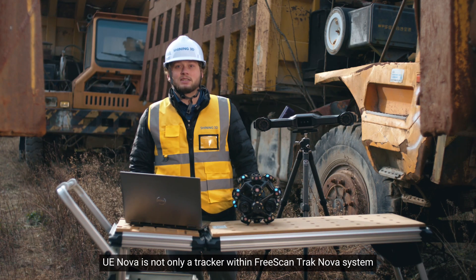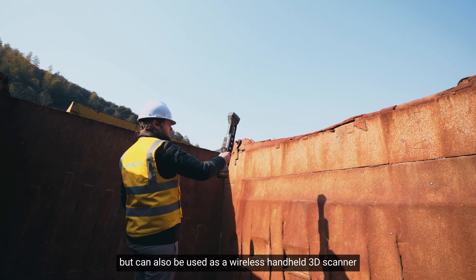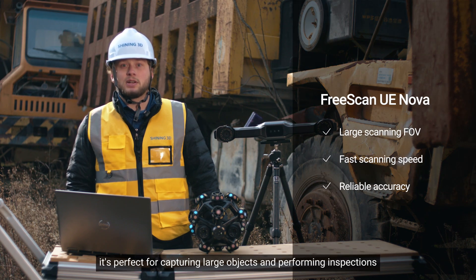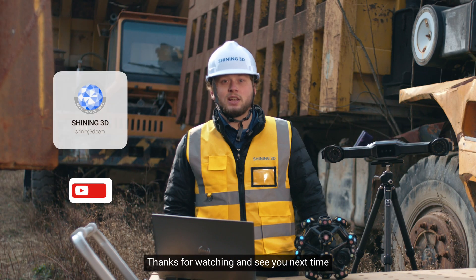To sum up, UE NOVA is not only a tracker within the FreeScan TRACK NOVA system, but can also be used as a wireless handheld 3D scanner. With its large scanning FOV, fast scanning speeds, and reliable accuracy, it's perfect for capturing large objects and performing inspections. Thanks for watching, and see you next time!